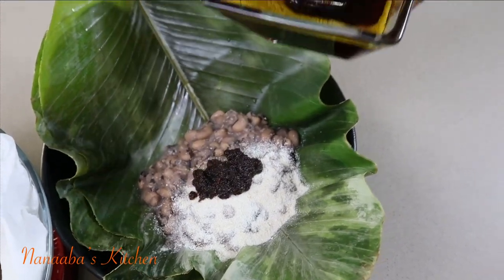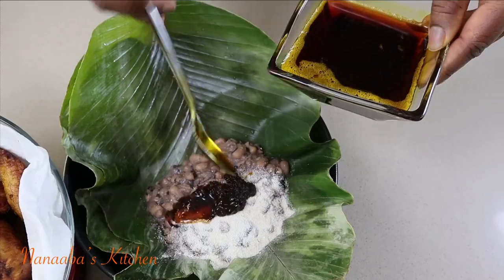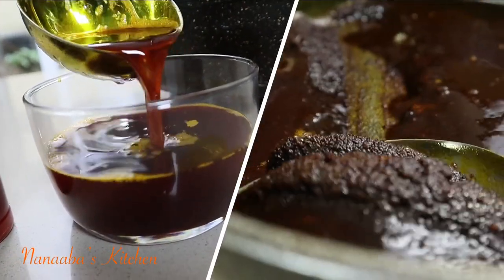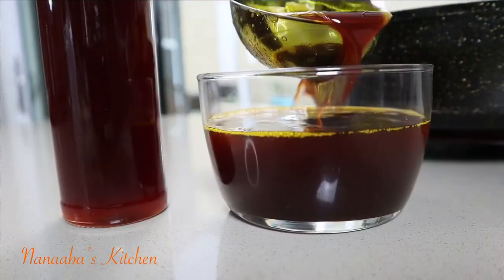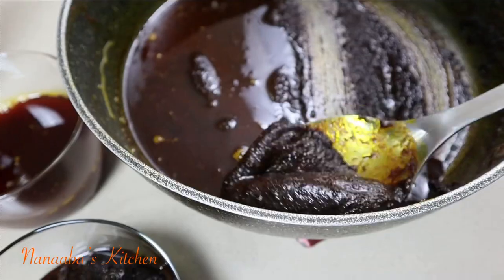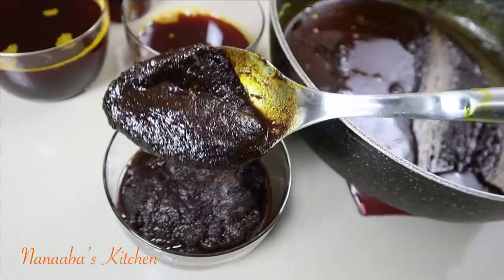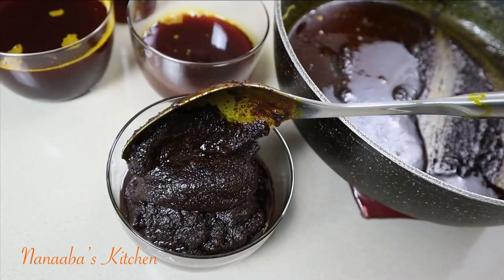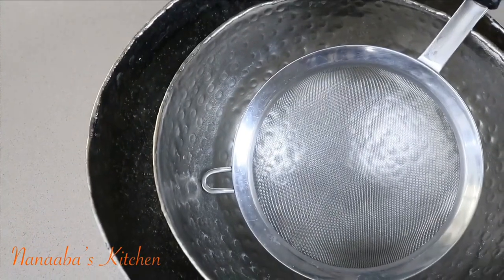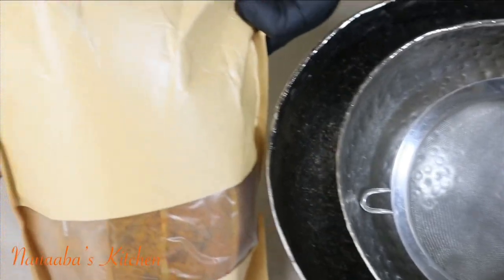Greetings beautiful people, I hope you all are doing great. A warm welcome to you to Nanabe's Kitchen. Today I'm bringing you homemade zomi. I just really want to show you how easy it is to make this very flavorful, nutty palm oil. You're going to get the oil as well as the base — basically I'm bringing you the real deal. Let's start.